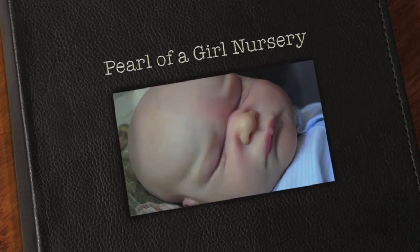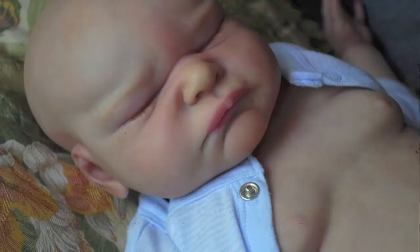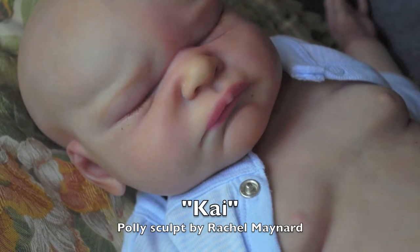Hey, beautiful YouTubers, it's Tess, and here's my third photo shoot in trying to catch up today. This is Baby Kai. He's the poly sculptor by Rachel Maynard.